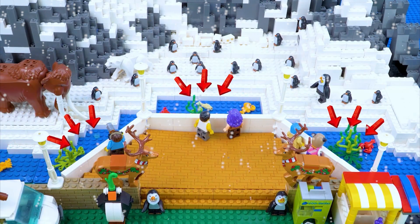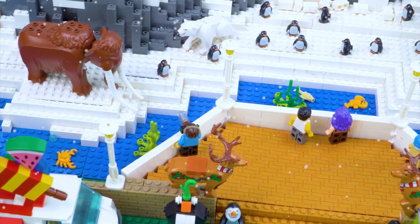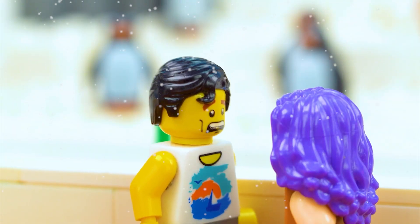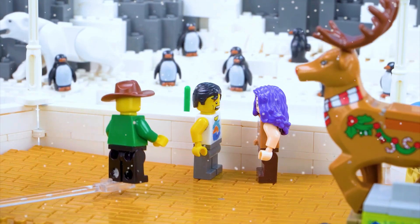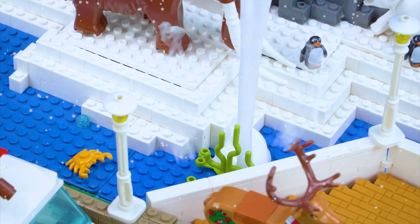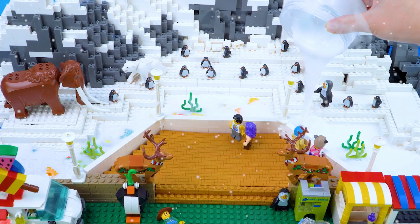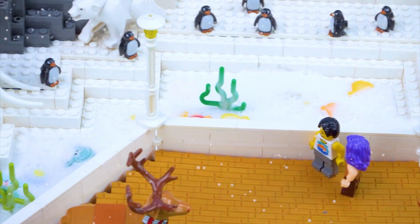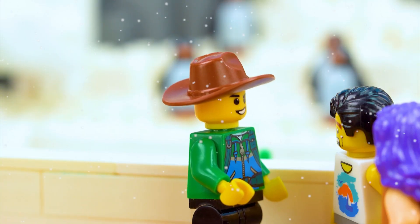The river is all dried up! All the fish and shrimp might die. Someone's gotta fill this river back up. 'Guys, leave it to me — I can flood the whole river with ice cream!' The river is all filled up now. Hahaha!